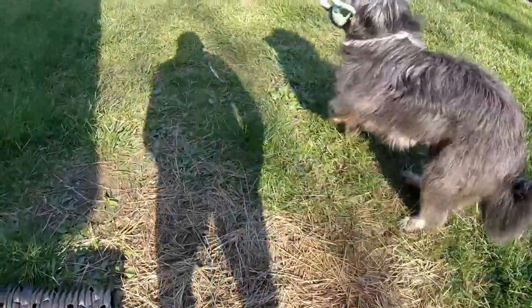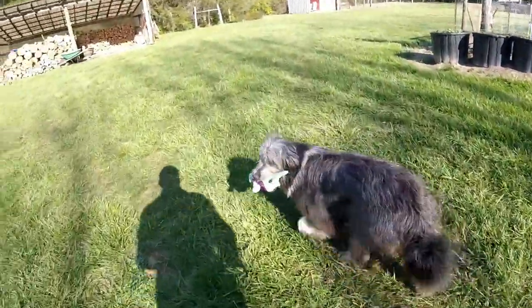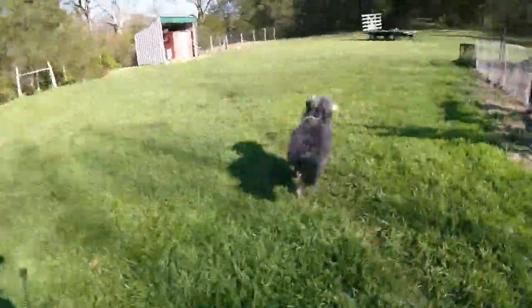Where'd you get that? Let me have that. Hey, let me have that. Come here. Come here.